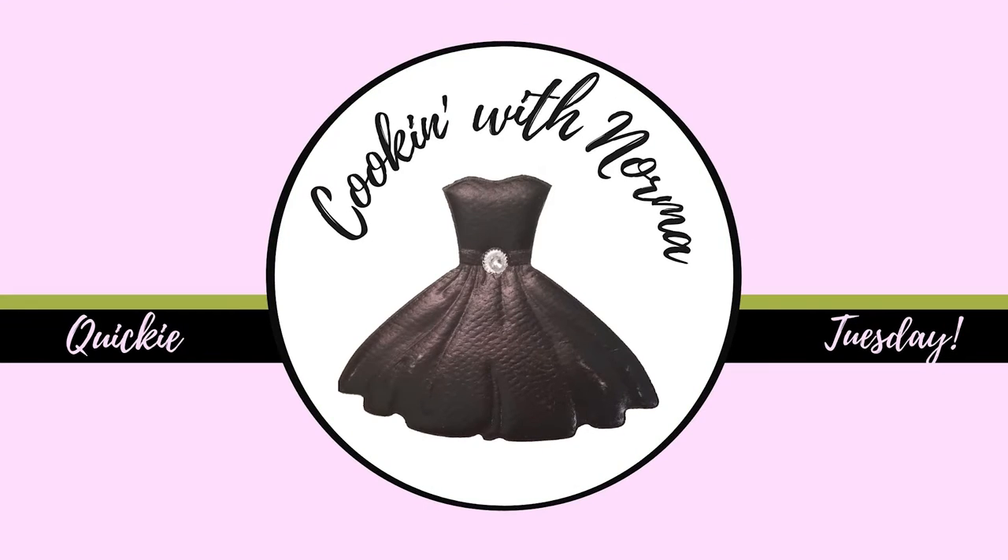Hello fam and welcome to Cookin' with Norma, where we prepare fast and frugal meals that you and your family will love.